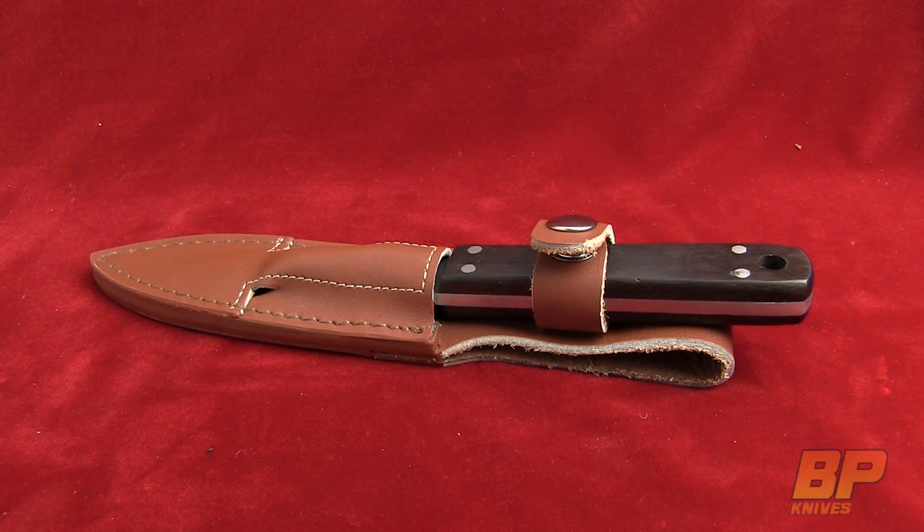Hey guys, it's Parker with Blade Play. We had a request by Ben to do this knife here — it's the Boker Magnum Twister.